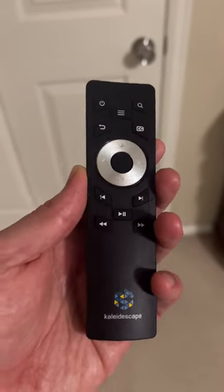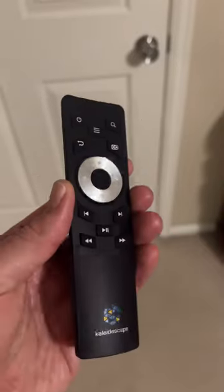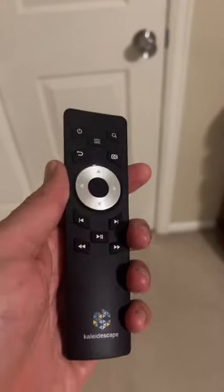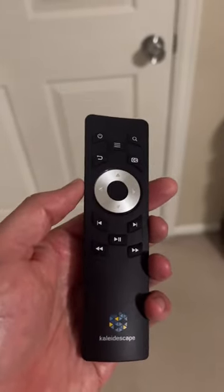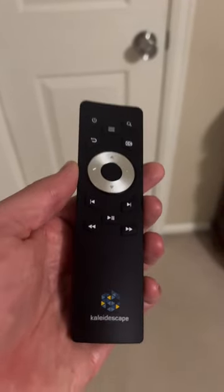Hey everybody, check out this work of art! This is the new Kaleidoscape remote control. If you're a Kaleidoscape fan, I'm sure you'll geek out about this just as much as I am. It's really cool to have an actual branded Kaleidoscape dedicated remote — pretty sweet.